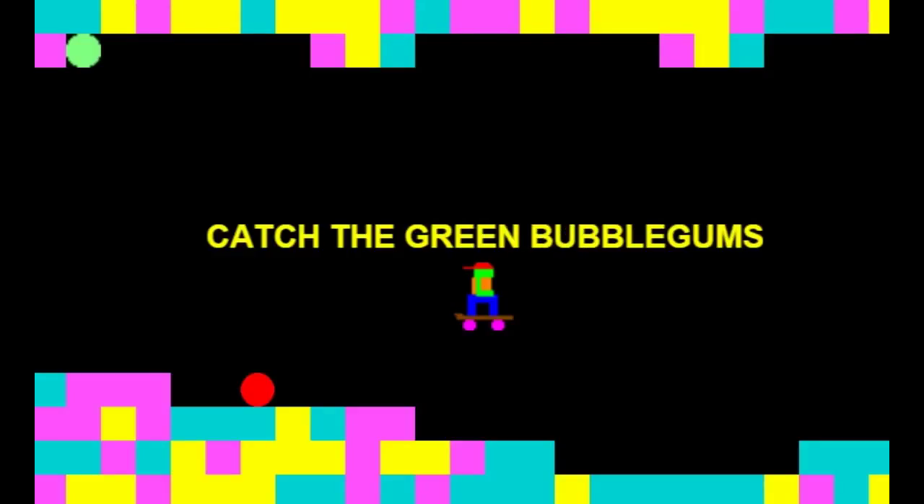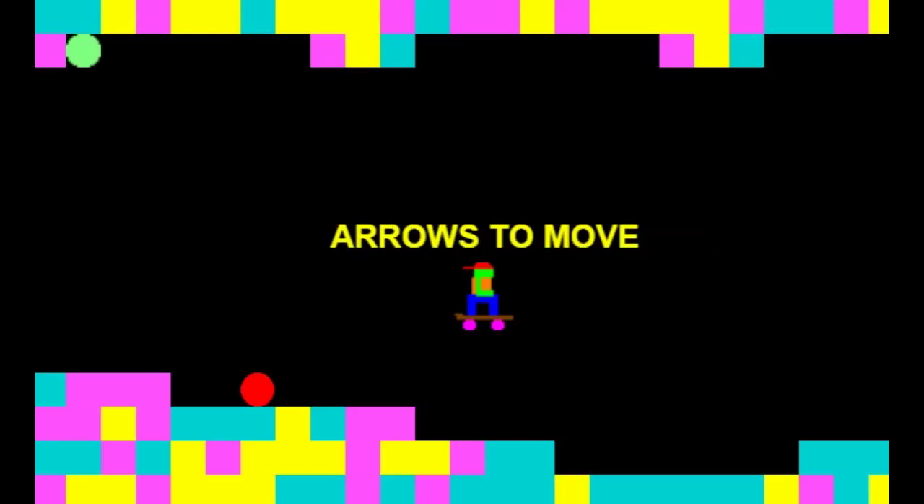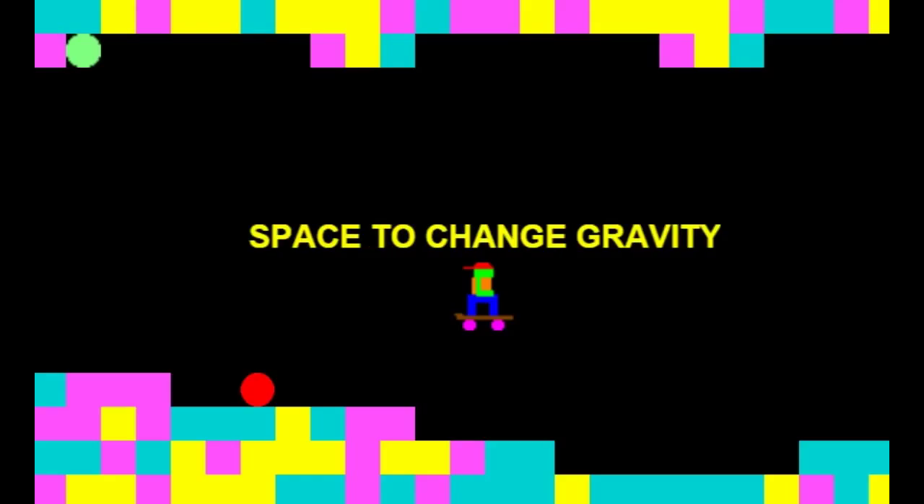Next, we're playing the game Skate Folk. Catch the green bubbles, avoid the red meatballs. Arrows to move, space to change gravity.